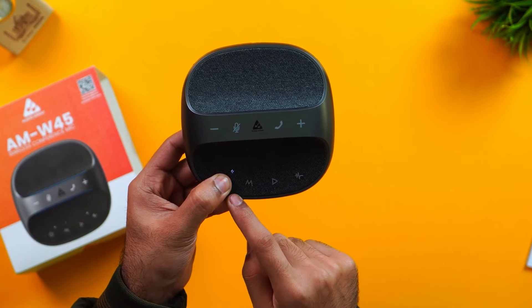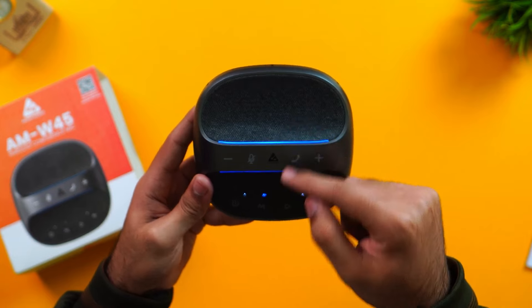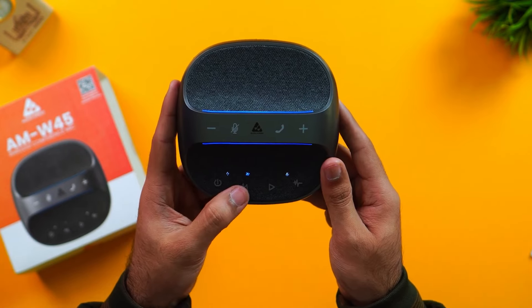Let's power on the gadget. Press and hold the power button for three seconds. The blue LED indicator will appear on both fabric sides.